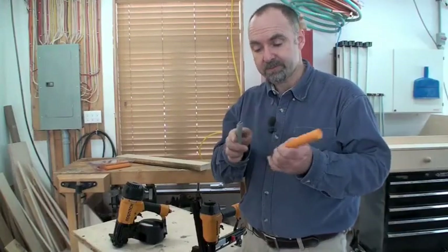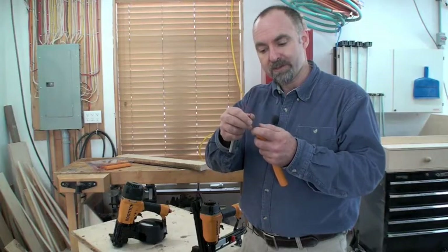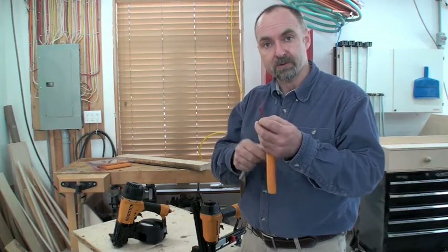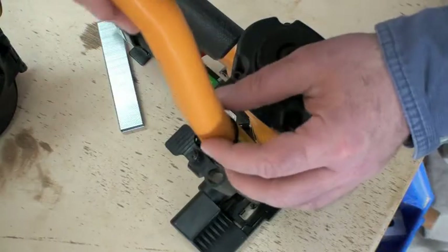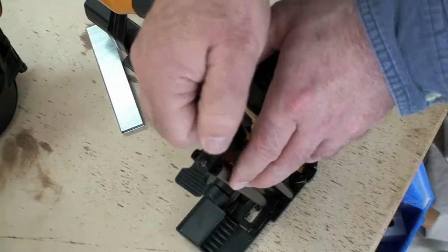These are the caps and these are the staples. The caps come together in a stack like this with a thin plastic line through them. You slip this into the gun, pull the ring, and it sits there ready for use.